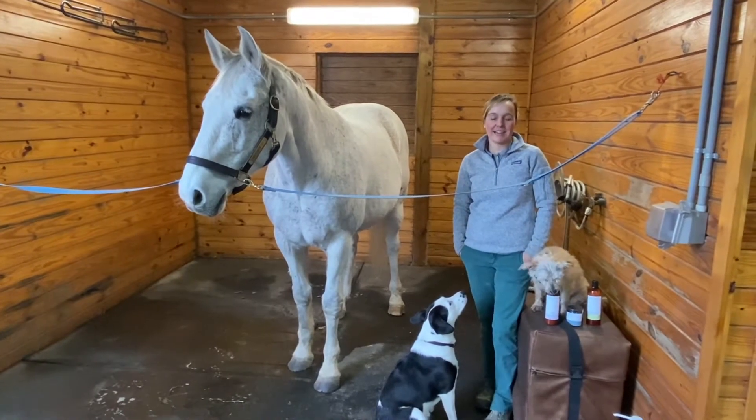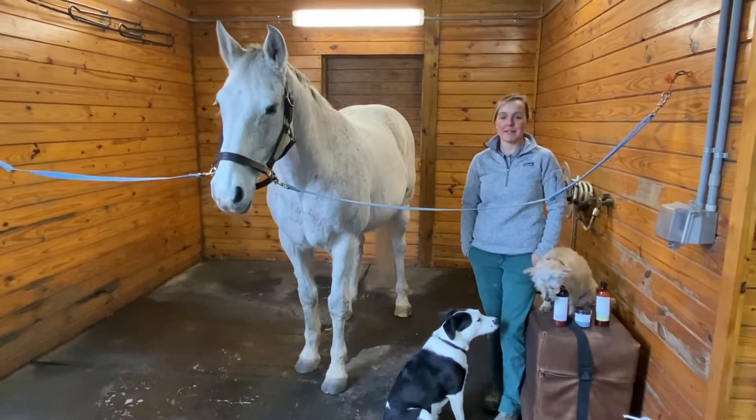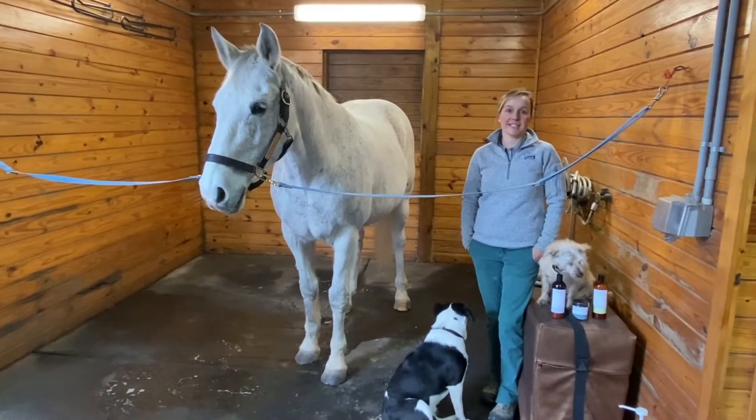Welcome to the Quick and Dirty with Doc. I'm Dr. Keelan Redmond and I'm here to give you a little bit of information about a small portion of equine veterinary medicine. I'm here to talk to you today about treating equine skin disease.